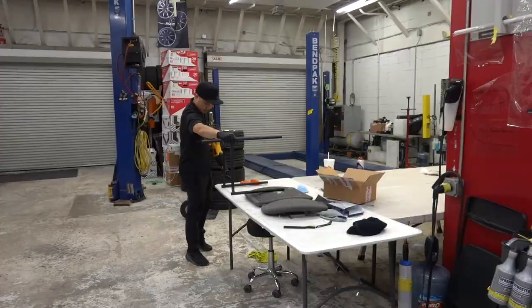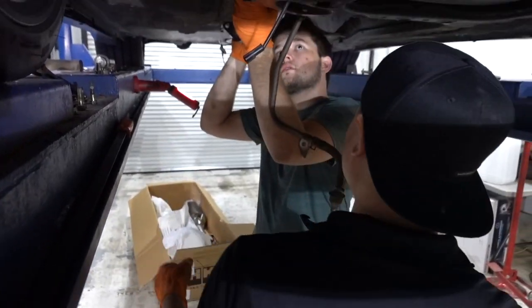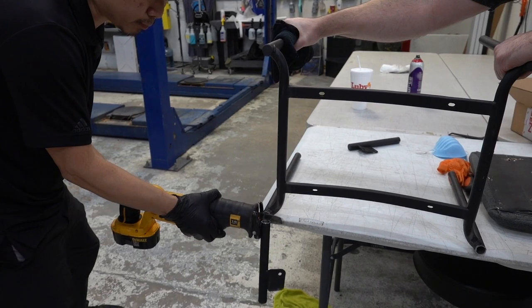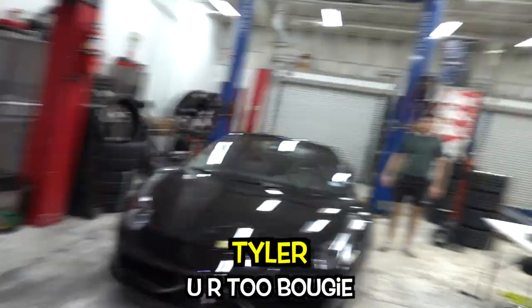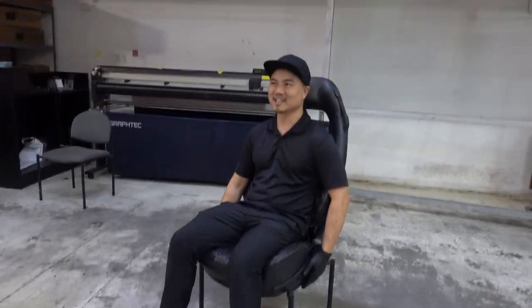Are you trying to make that car seat into an actual chair? Yeah. You're just gonna fall backwards. This is the equivalent of a guy taking a wheel and making it into a table — you can chop the legs off.